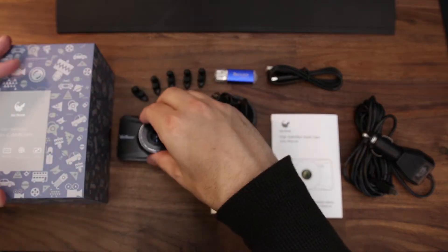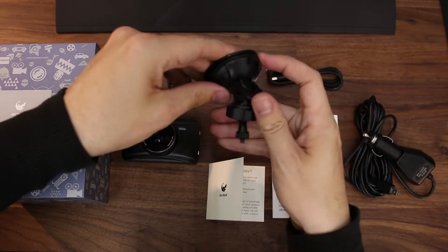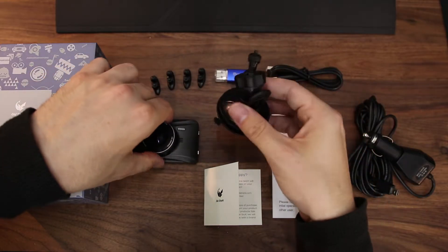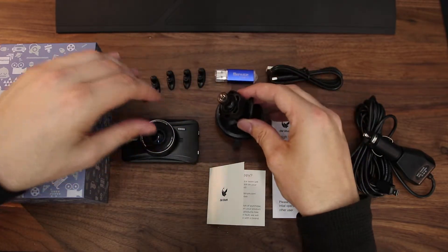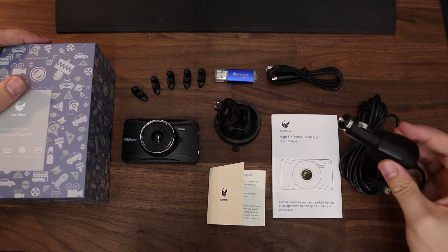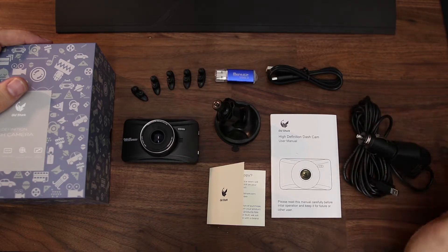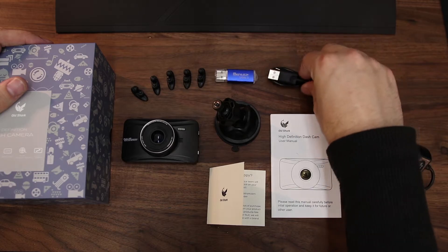Alongside the camera you get your pretty standard suction cup which feels pretty sturdy. I'm not a fan of the connection on the end that goes into the top of the dash cam — I'd rather it had some sort of click mount. But I've been using one of these for a couple of weeks and it's okay as long as you tighten it down properly. Another standard thing is obviously the cable to plug it into the car — these come in around two to three meters, there's plenty of length to get it anywhere in your car. You also get a separate USB cable so you can charge elsewhere or plug into your computer.